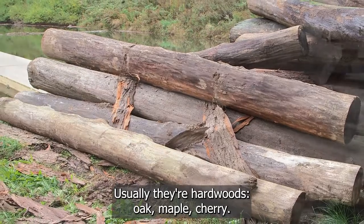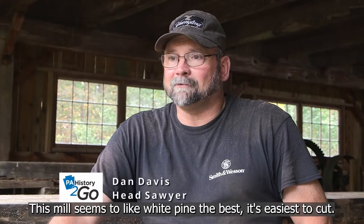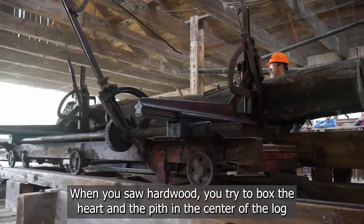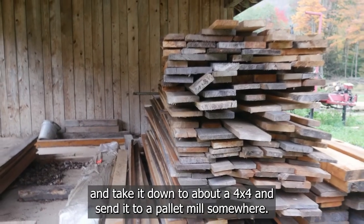Usually they're hardwoods — oak, maple, cherry. This mill seems to like the white pine the best; it's easiest to cut. When you saw hardwood you try to box the heart and the pith in the center of the log and then take it down to about a four by four and then send it to a pallet mill somewhere.